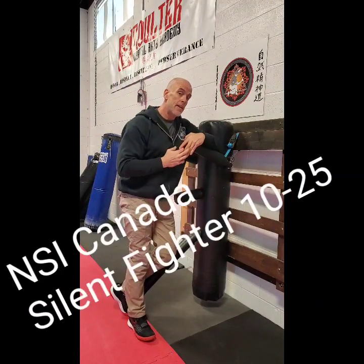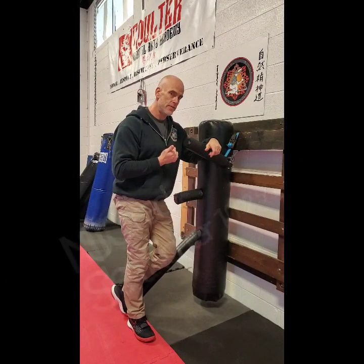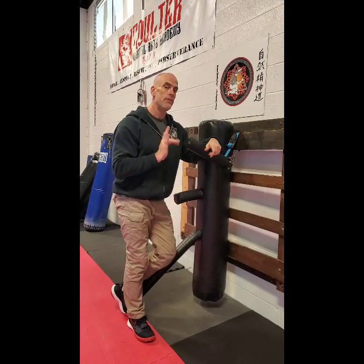NSI Canada — Silent Fighter, moves one to twenty-five. If you do not have a silent fighter, do it in the air, because it still works. It still works your footwork and your hands. Keep your box nice and tight — don't be all spastic with your hands. Play with it and let me know what you discover.